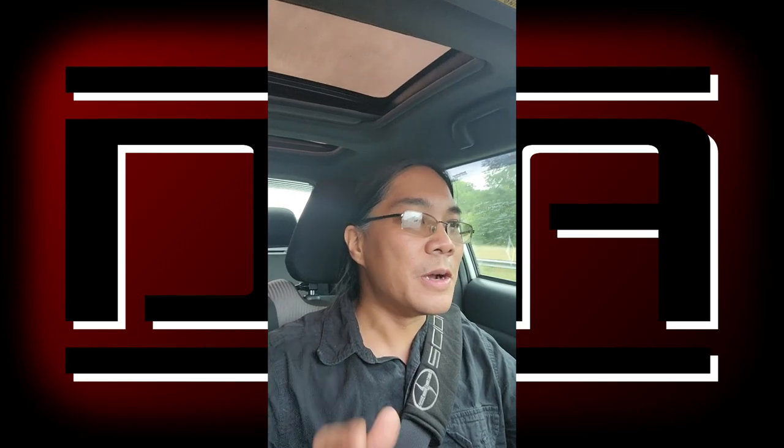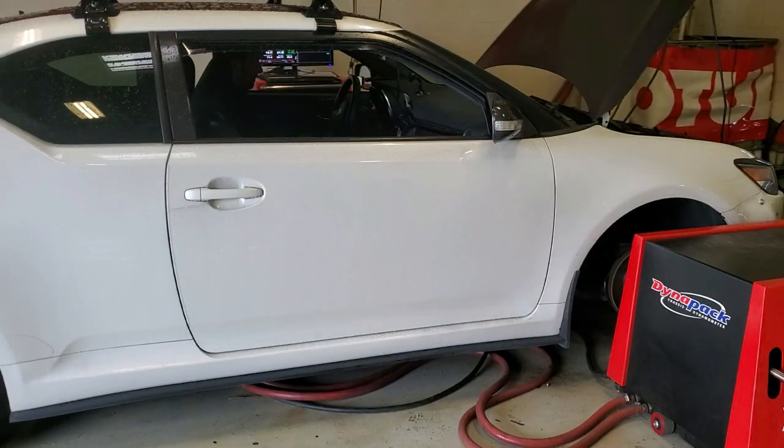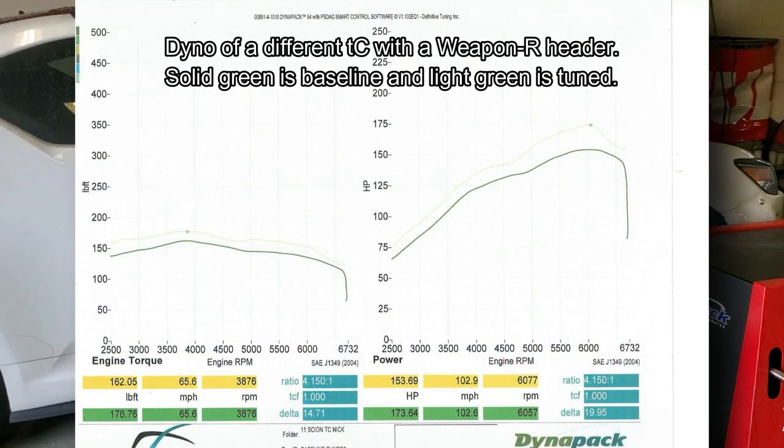I'm going to go ahead and answer a question I know people are going to ask: how am I going to get the car dynoed now that I have this new ECU? Unfortunately, the answer is no — or at least not right now.